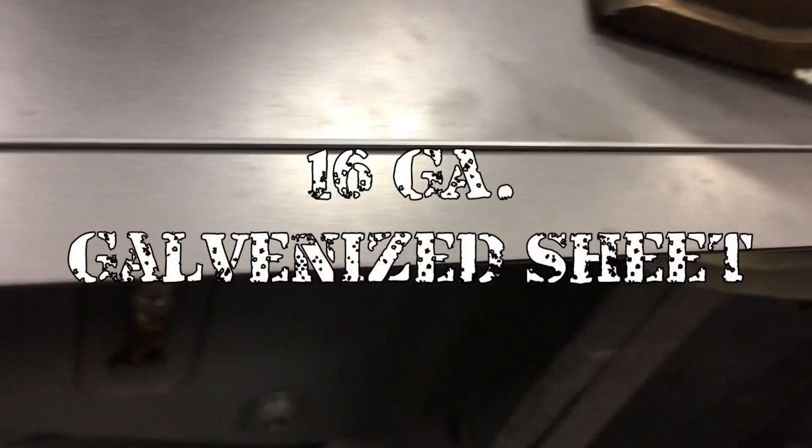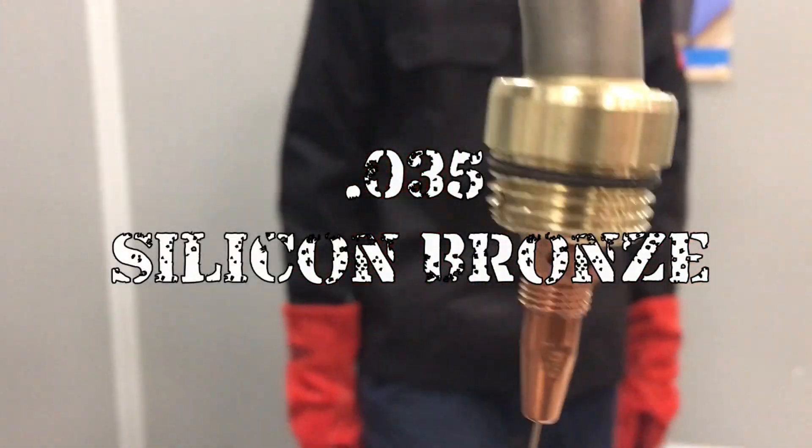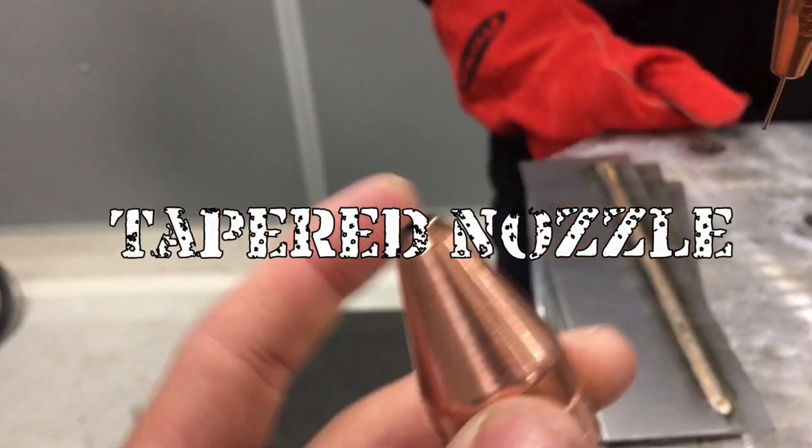Welcome everybody. We are welding 16 gauge galvanized sheet with 035 silicon bronze wire and using 100% argon gas, utilizing this tapered nozzle.